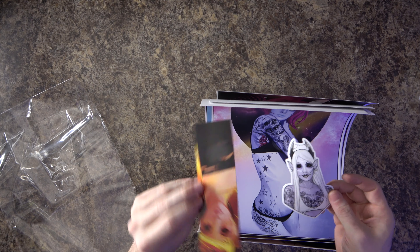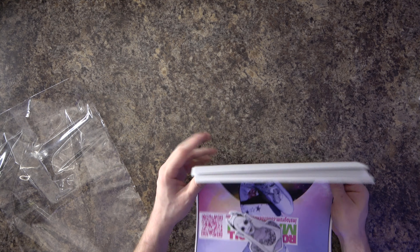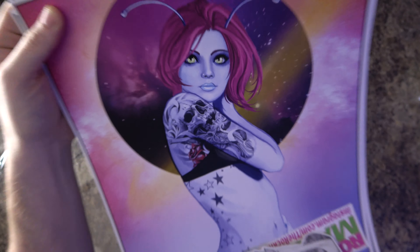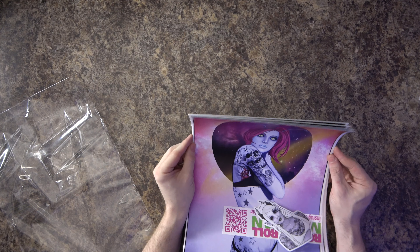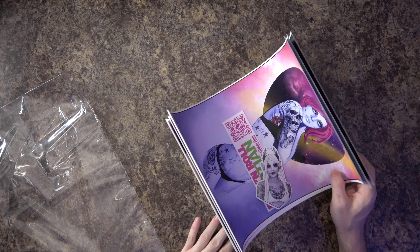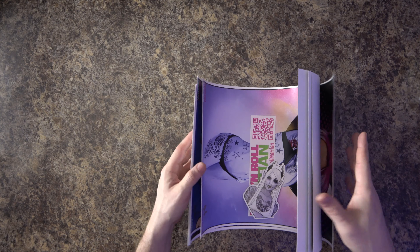He also put a couple of extras in here — a bookmark with his QR code, which I'll put on screen, and some sticker freebies as well. It's an interesting style of prints. I think he does a great job with the tattoo work, wrapping it around the arms and everything. It has a very 3D, realistic feel, which I think is really cool.